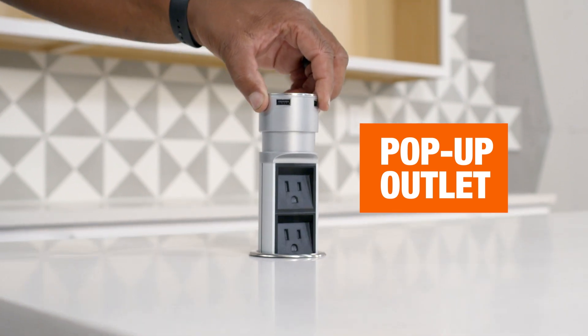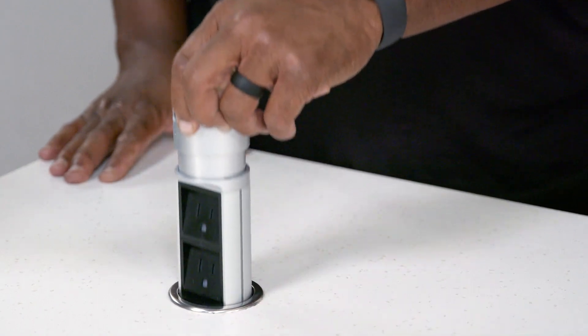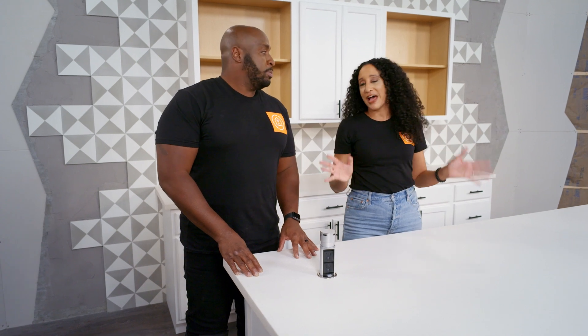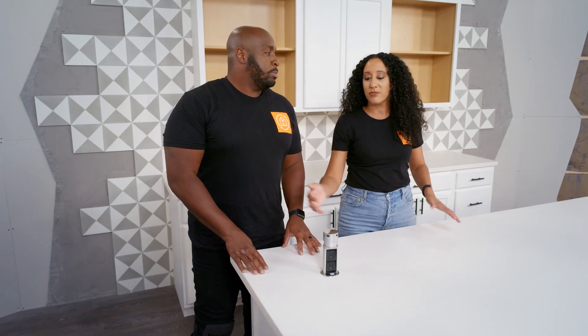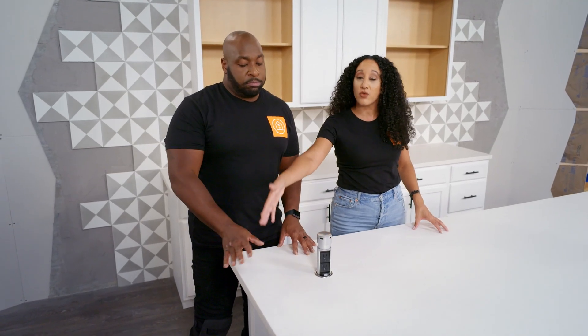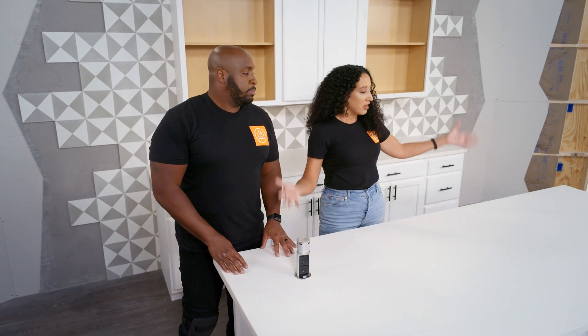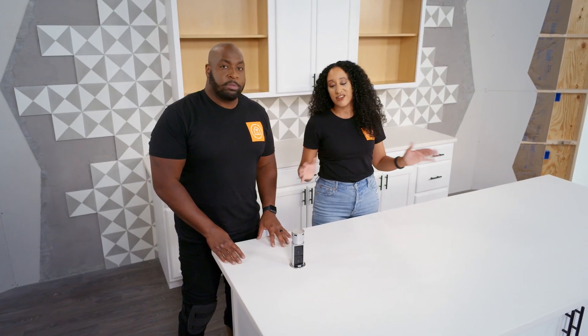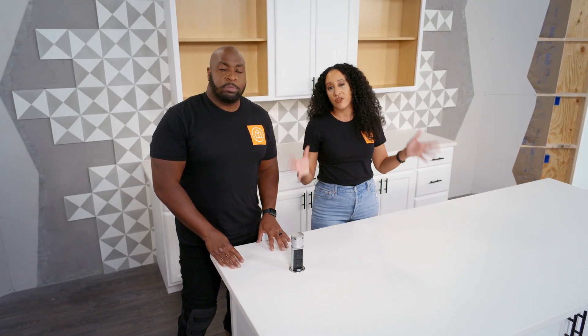So the last outlet we want to talk to you about today is the hidden pop-up outlet. We have a ton of clients that ask for this outlet in their island for a lot of different reasons. They may have kids or they may have animals, and they want to keep their outlets away from the sides of their island or their floors. They may have an extra large island where they want to add some more outlets throughout, or they may have custom cabinetry and they don't want to mess with the integrity of their cabinets.